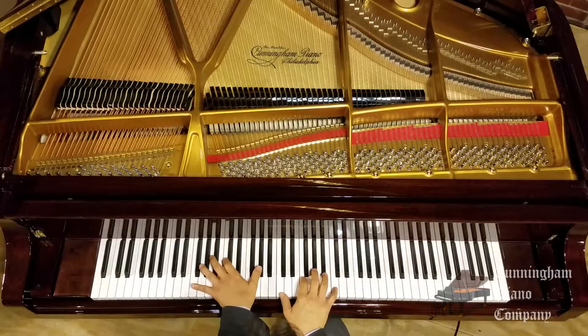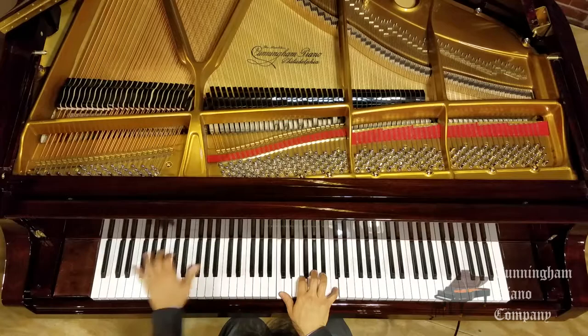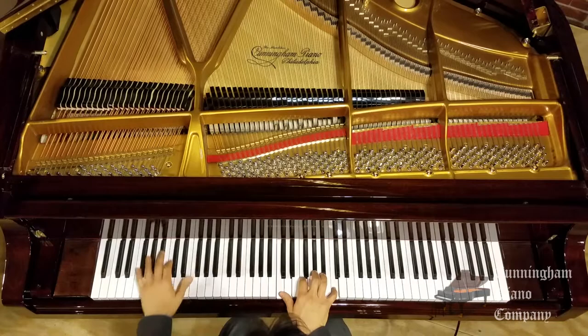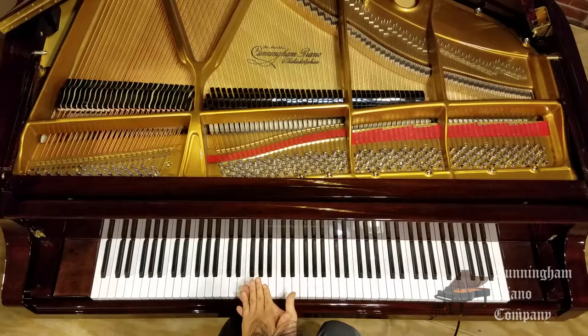On a normal piano, I would have to cheat by playing the bottom note first, and then reaching the rest of the chord split off of that. Bottom note first, the rest of the chord after that. So that's the cheat way for pianists with small hands.